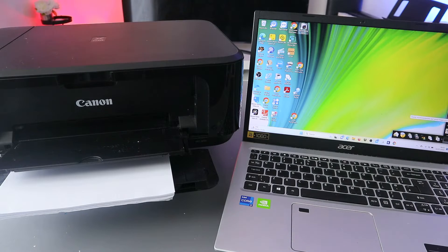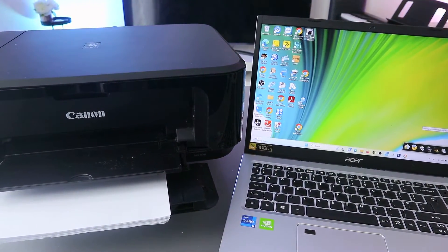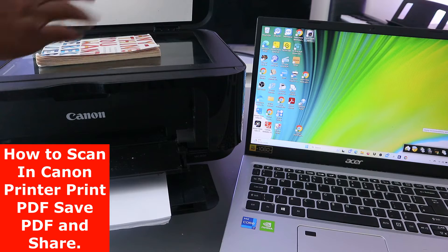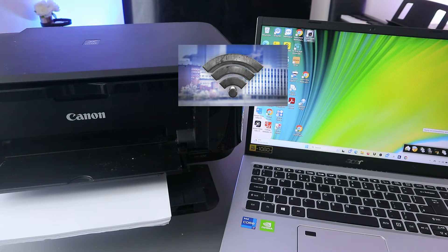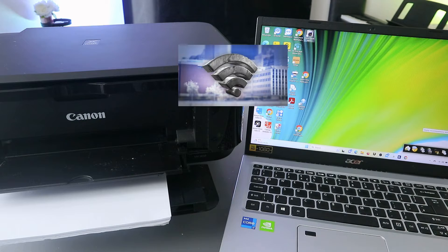Hey guys, welcome to the channel. I received a message — someone wants to know how to scan documents from a Canon printer to a computer or laptop. This is the Canon MG3650, and I'm going to show you how to scan a document. You need to place the document you want to scan on top of the glass scanner, and make sure the printer is connected to a Wi-Fi network so the printer and laptop are both connected to the same network.